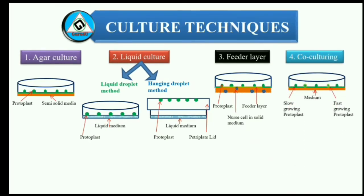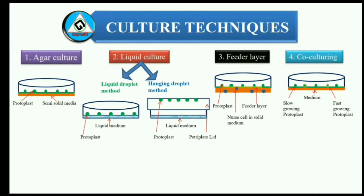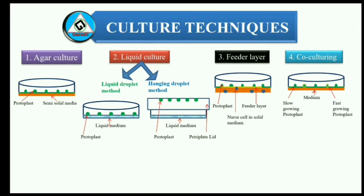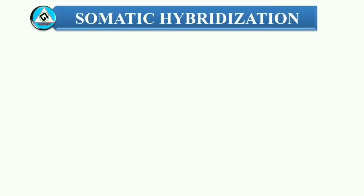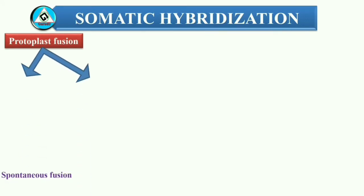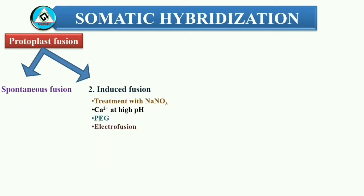4. Co-culturing — sometimes, to induce division, the newly isolated protoplast suspension is mixed with a reliable fast-growing protoplast suspension and the mixed protoplasts are plated. Some growth factors help with this process. Somatic hybridization is defined as the in vitro fusion of isolated protoplasts to form a hybrid cell and its subsequent development to form a hybrid plant. It involves two methods of protoplast fusion: 1. Spontaneous fusion — in this method, adjacent protoplasts in the enzyme mixture have a tendency to fuse together to form a homokaryon, that is, having the same type of nucleus. 2. Induced fusion — freshly isolated protoplasts can be induced to undergo fusion with the help of a range of fusogens, like sodium nitrate, calcium ions at high pH, polyethylene glycol, and electrofusion.